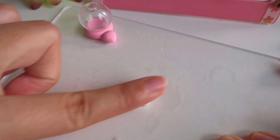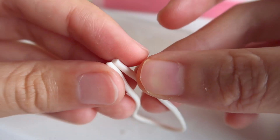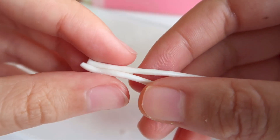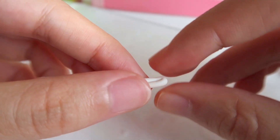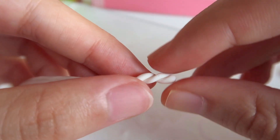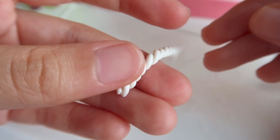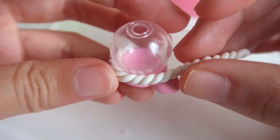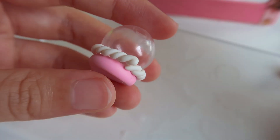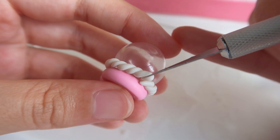For the white whipped cream around the base, roll out a ball of white clay into a long strand. Fold the strand in half and twist it starting from one end. Start at the sharp end and wrap the strand around the base of the globe. Once you hit the front, use an exacto knife to cut off the rest of the strand and connect the two ends.